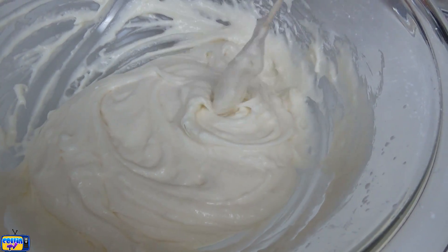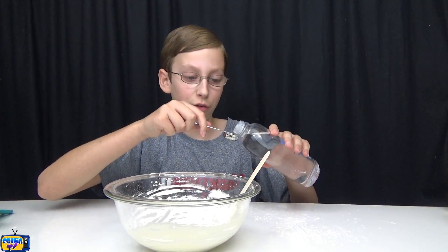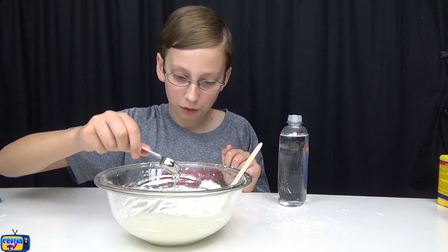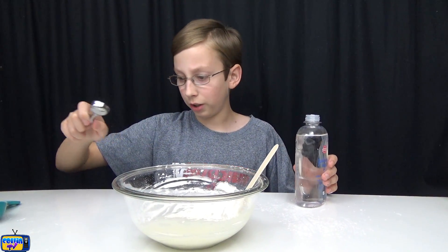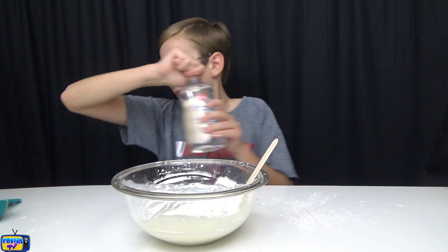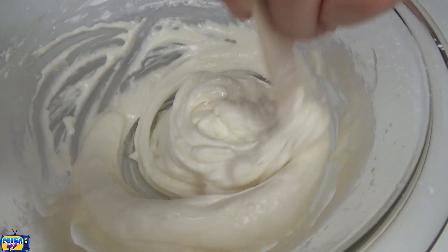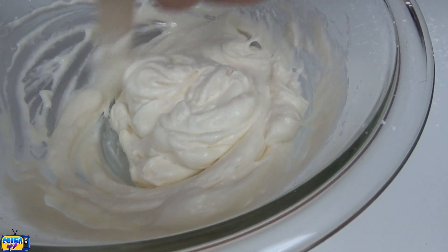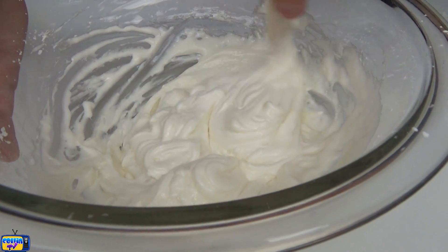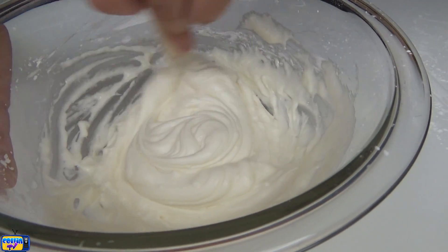Now our next step is one teaspoon of baby oil — we got coconut scented, perfect. You can always add more if it needs it. This is going to make it a little bit stickier and it's going to make it smell really good. It's kind of the same method as butter slime. Let's start mixing this together. Oh, it's starting to turn a little bit different — it's super sticky now. I'm going to add just a little drop more. I'm surprised how white it turned, it's crazy.